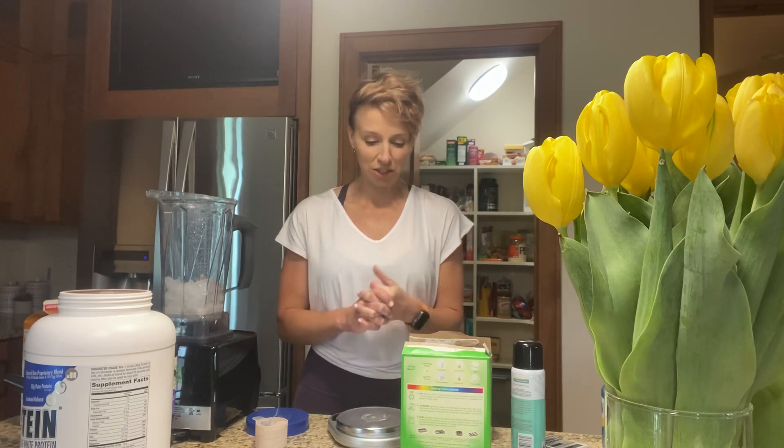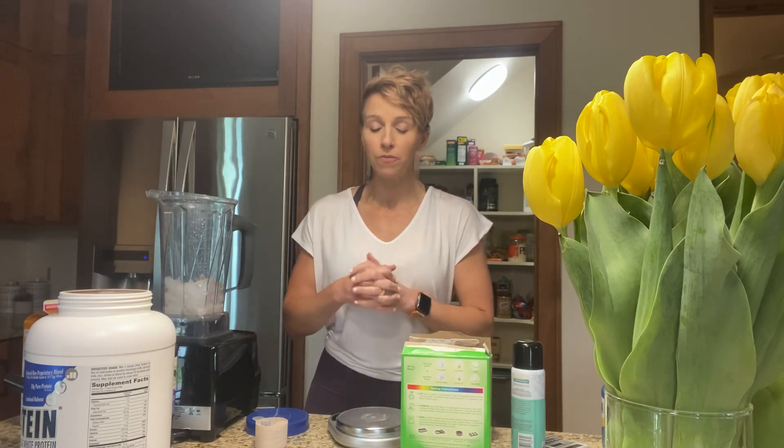Hello. I am going to show you one of my favorite post-workout treats. In my personal plan, I have 200 calories of carbohydrate to follow my workout up.